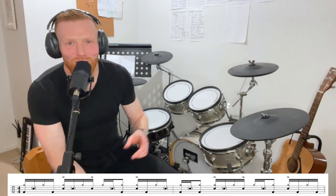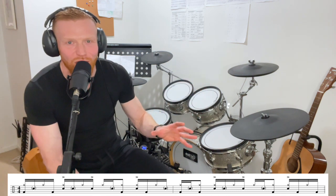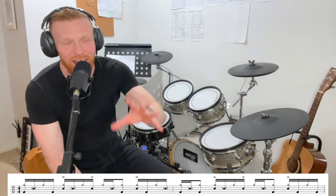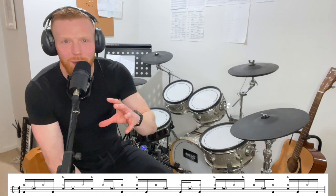Over on the channel members page I'll put the notation and a practice-along version so you can bring that right down. I'll put the version with just the kick and the loud snare, and probably a version which is hands only so you can work on just the ghosted notes and the loud snare and hi-hat, then another version with everything together. Channel members can slow that one down, groove along with it, build it up bit by bit, level by level — that's a really nice way to do it.